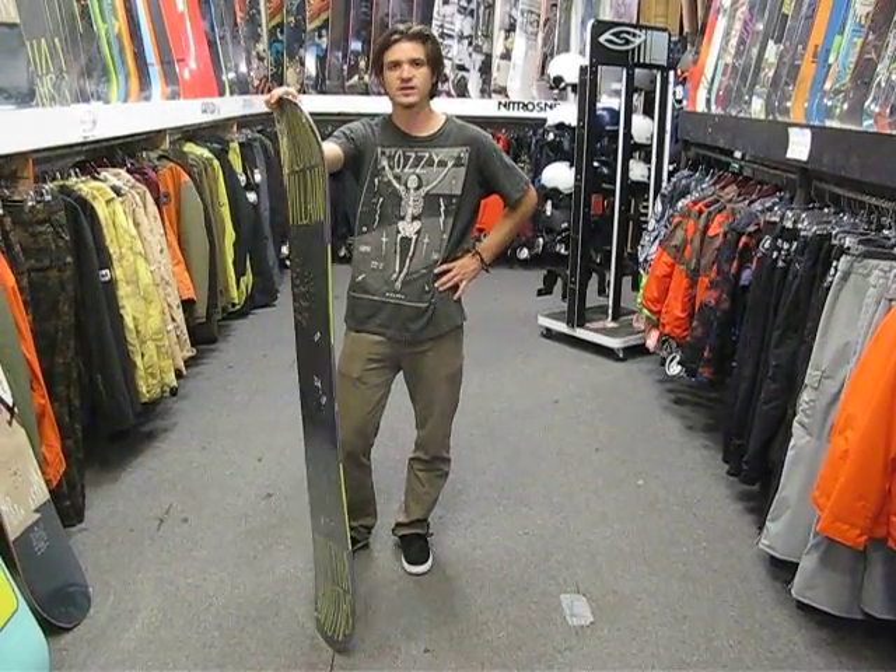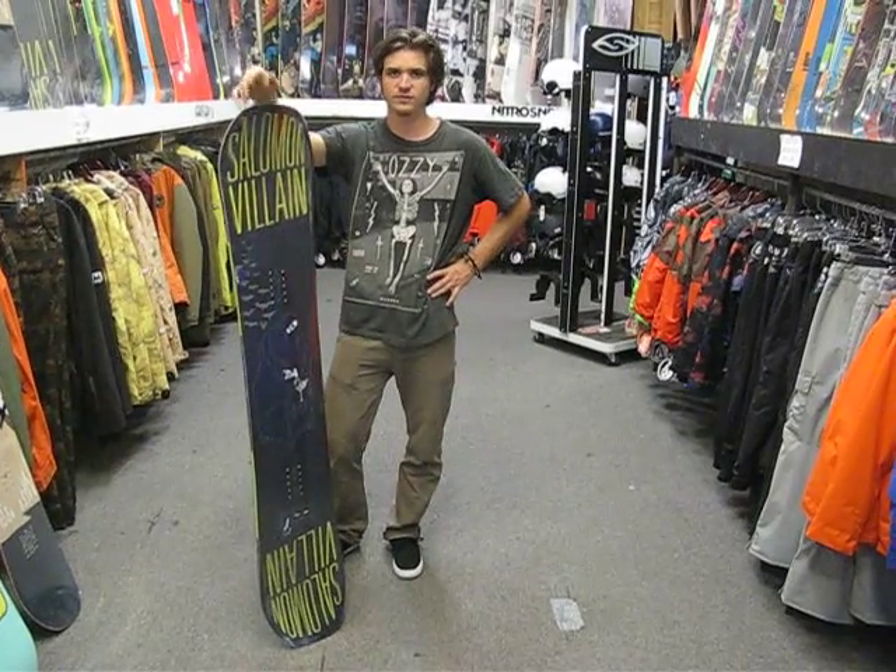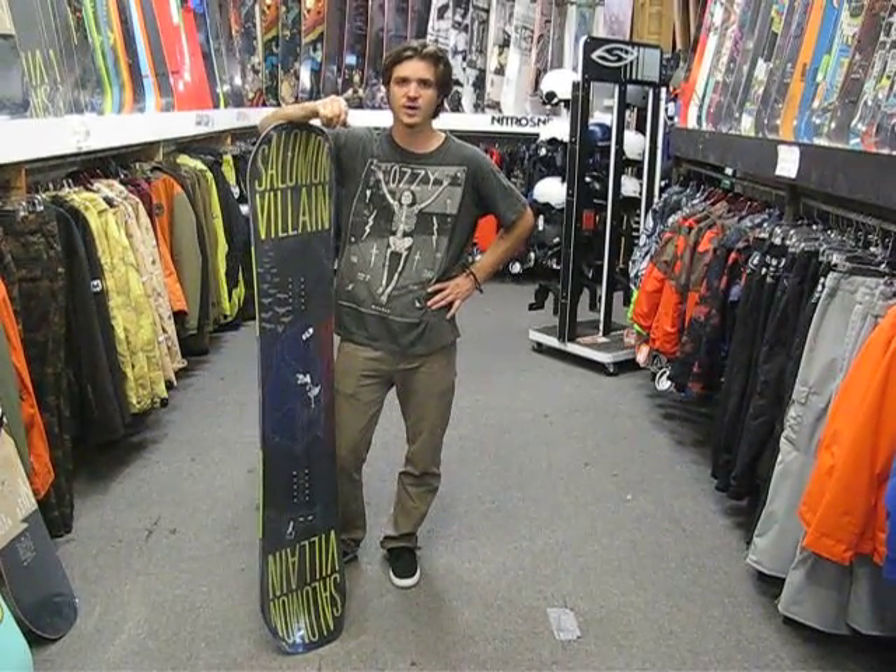Yeah, it's an awesome board. It's available here at Milo Sport in Salt Lake City, also available on our website at www.milosport.com.